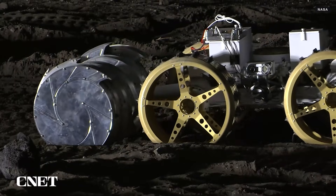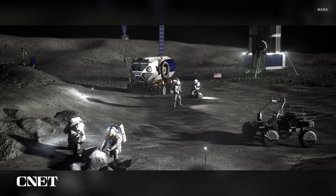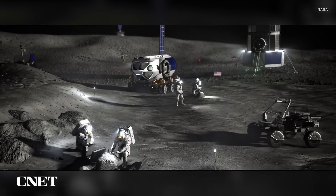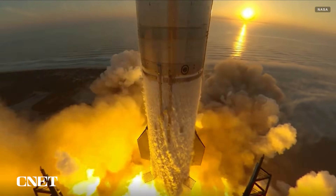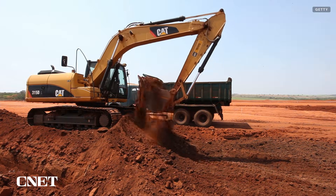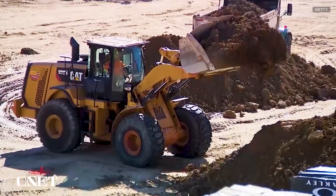Extracting these resources will allow human beings to live and work on the moon for longer periods of time, and perhaps someday use the moon as a jumping-off point for expeditions to worlds beyond. Earthly excavation tools are too heavy to be feasibly transported to the moon, so NASA has spent years developing something small but mighty that can handle the big job as well as the long journey.